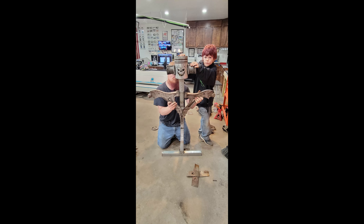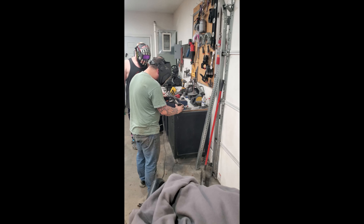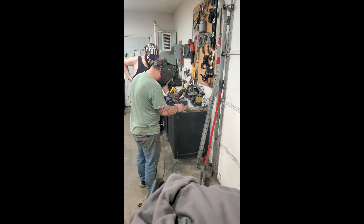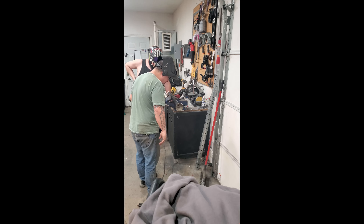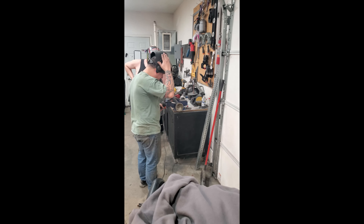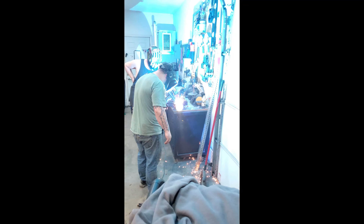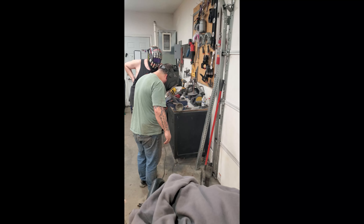This is Chris and his son Jackson holding the shoulders up so we could figure out where we wanted to attach. In the middle of the whole thing we decided we wanted to add something a little bit extra, so we decided to build an RPG for his shoulder, which is made out of a piece of thin tubing from the bed rail, a Walmart lamp, and a couple of lawn mower blades for the fins.